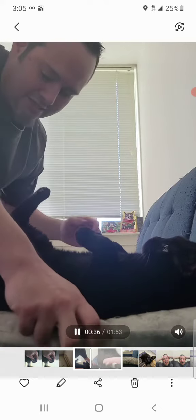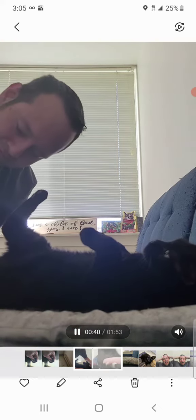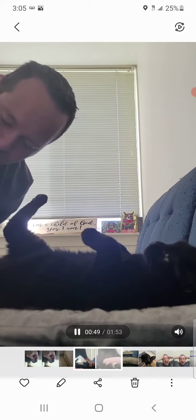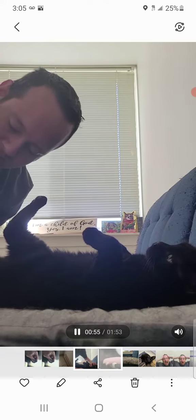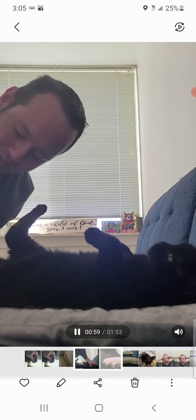You just do the very tip, especially these back toes, because if you hit the little black thing it's like hitting your cuticle when you cut your nails — it will bleed and it will hurt them. I told you that for the front toes, but this is especially important in the back toenails.